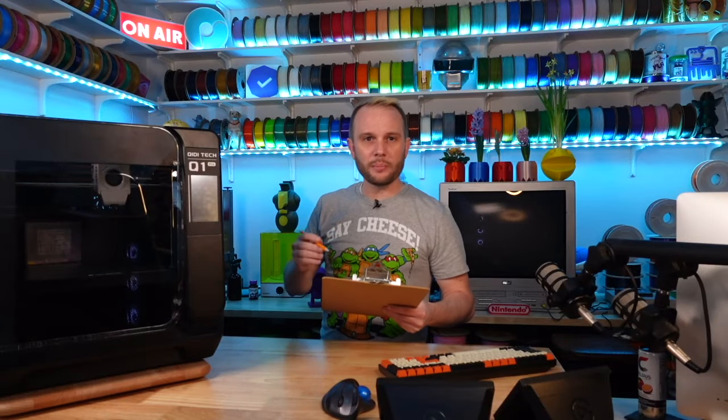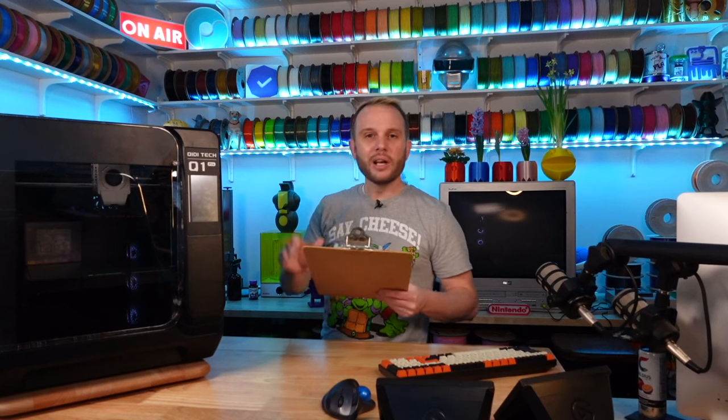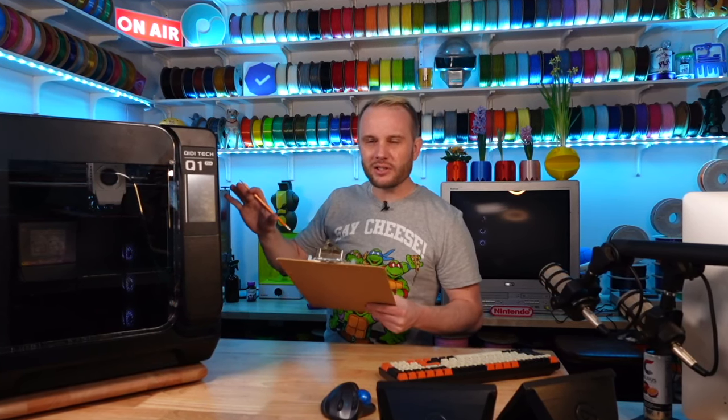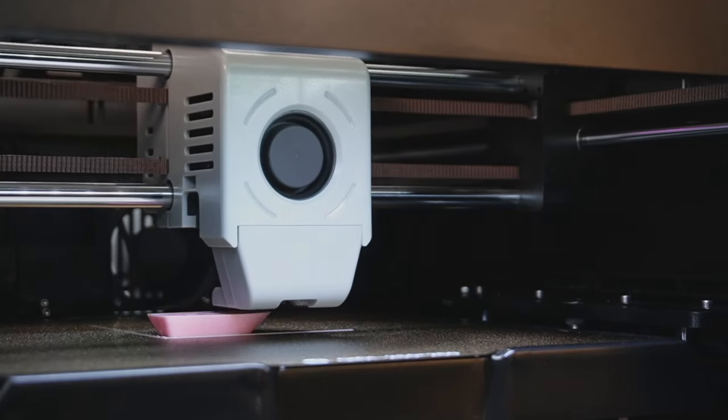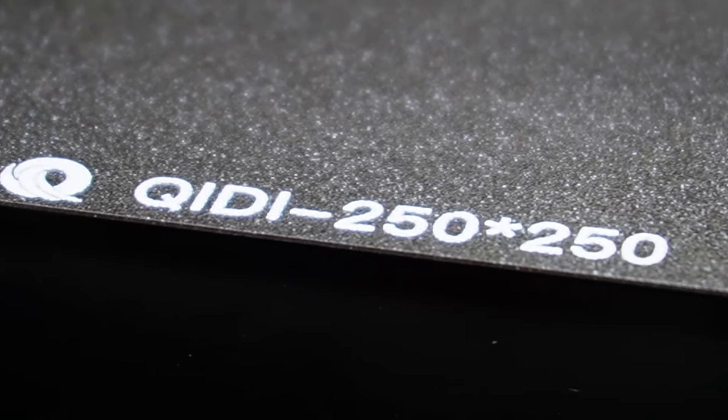Print speeds — I basically give one point for every 100 millimeters per second that's claimed or marketed. This machine is marketed at 600 mm/s, so it gets six out of ten. Even if it doesn't quite meet that claimed speed, the difference is negligible in the overall score. Build surface — it has a double-sided PEI flexible steel sheet, which I think is kind of standard now. Since it's double-sided I'll score it three out of five.